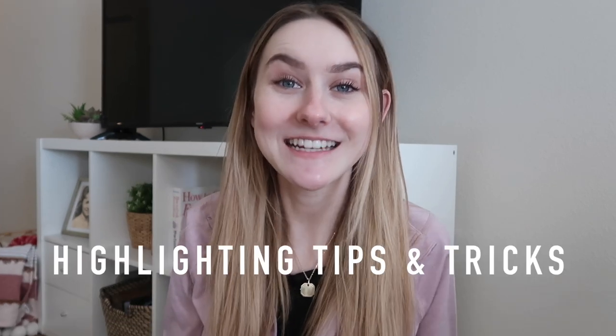Hi guys, what is up and welcome back to my channel. I cannot believe that it's 2022. 2021 was such a great year for so many reasons, but also a really hard year for a lot of other reasons. So I'm really excited for this year and to see where it takes us. Today's video is all about highlighting tips.